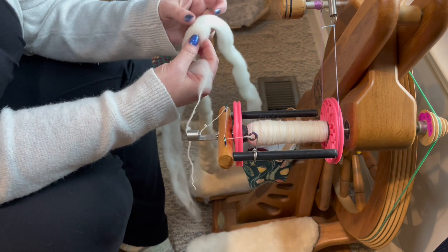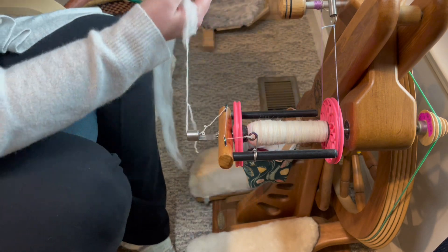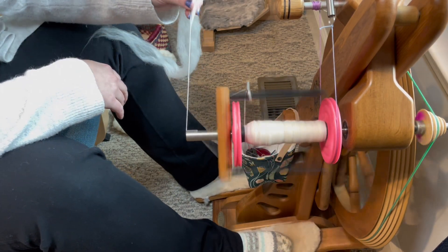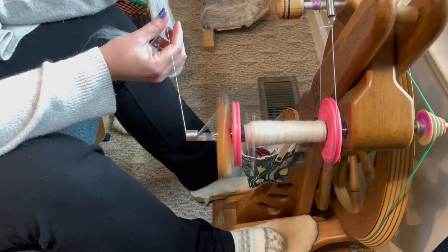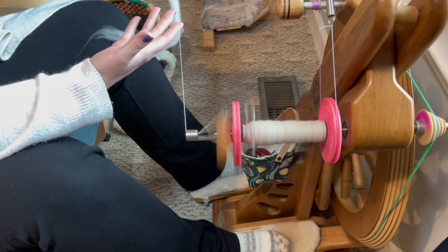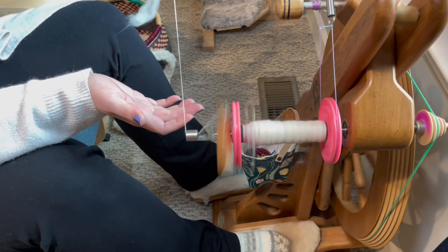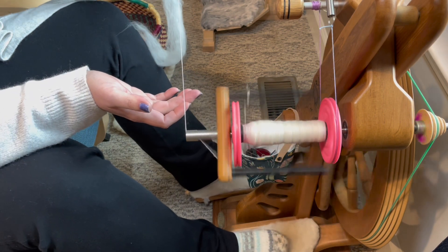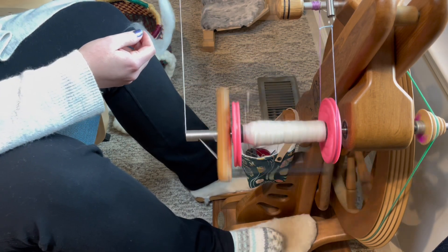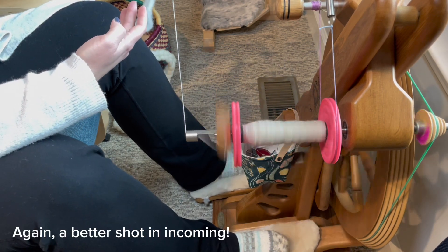If I spin this for just a second — I'm just pulling against my orifice — it just spins beautifully because of how open and airy it is, and that's exactly what you want. You want to be able to keep your wheel-dominant hand away from your fiber to allow all the air to get caught in the twist that is happening. This is exactly the kind of drafting you're looking for.